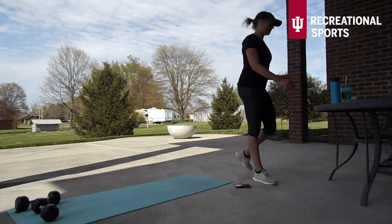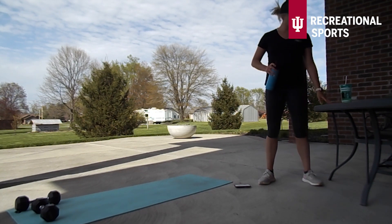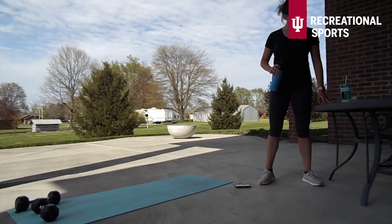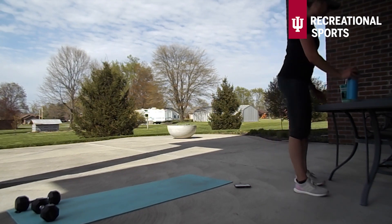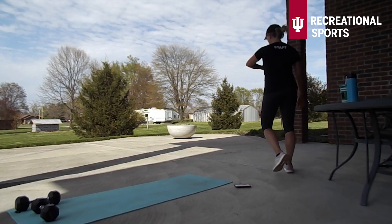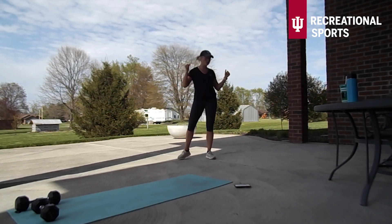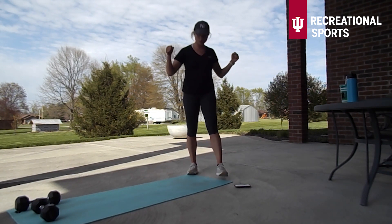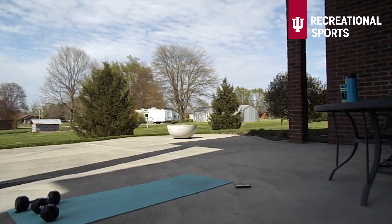We have made it through our second circuit, so we're going to take about a minute break here to get some water. Time to hydrate. I like to say this in my group exercise sessions a lot — if you guys can, I like to aim for drinking a whole bottle of water during my workout and after my workout. We want to be fueling our body the best we can.